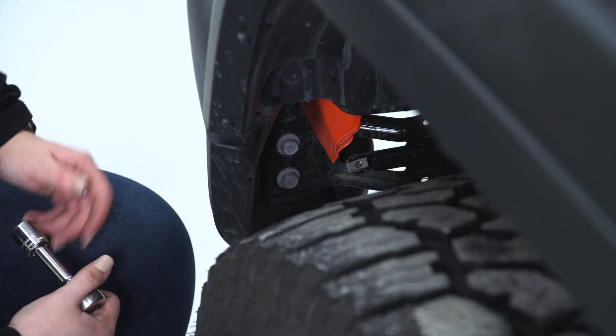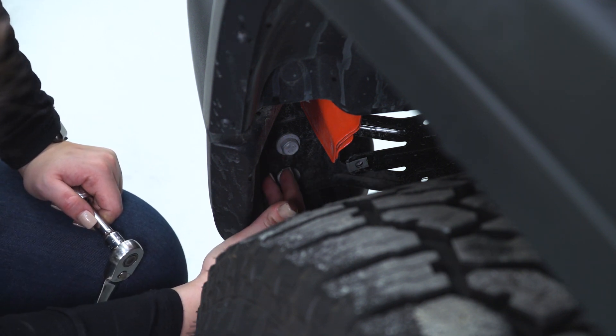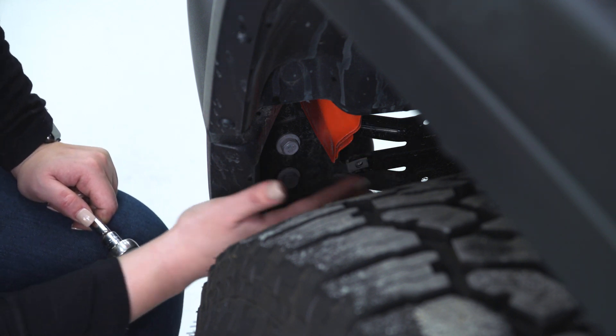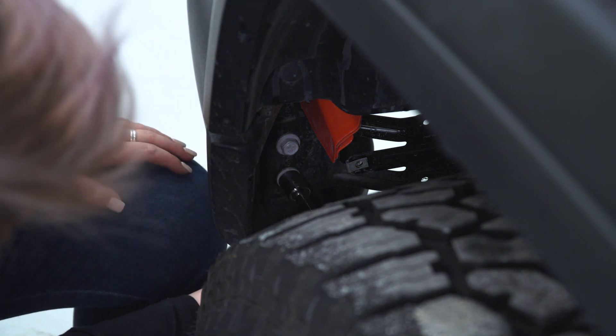Now with a 16-millimeter socket and a 3-inch extension, I'm gonna take off these two bolts that are on the inside of the bracket that are connected to our bumper and not the bolts connected to our frame. We'll go ahead and remove those after our bumper is off, but first we wanna disconnect our bumper fully.